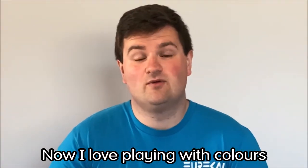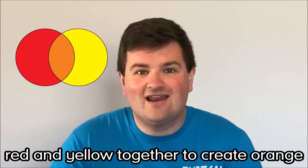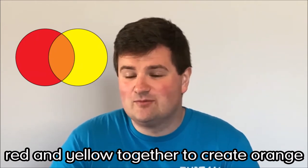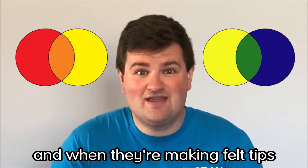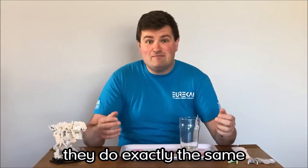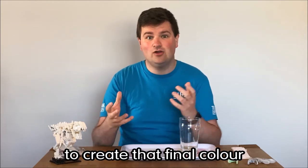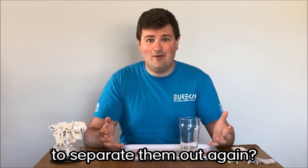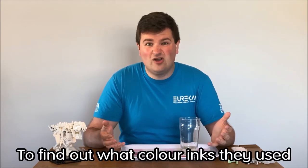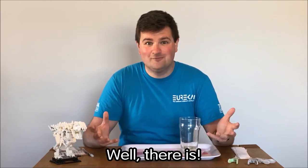Now I love playing with colours. When I've got paints I can mix red and yellow together to create orange, I can mix yellow and blue together to create green, and when they're making felt tips they do exactly the same — they mix together different colour inks to create that final colour. But what if there was a way for you to separate them out again to find out what colour inks they used to create that felt tip pen? Well there is.